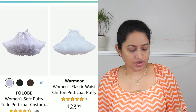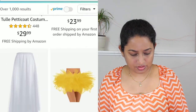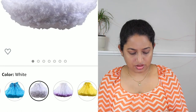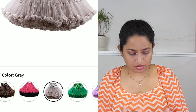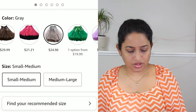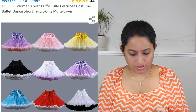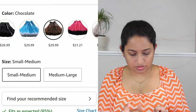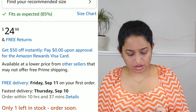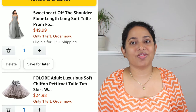All right, this looks interesting! We want that in gray — and there it is. Small to medium. Let's see what the price is — it's around $24 and it's in gray, small to medium. That should work! I'm going to place the order on this one and we'll wait and see.